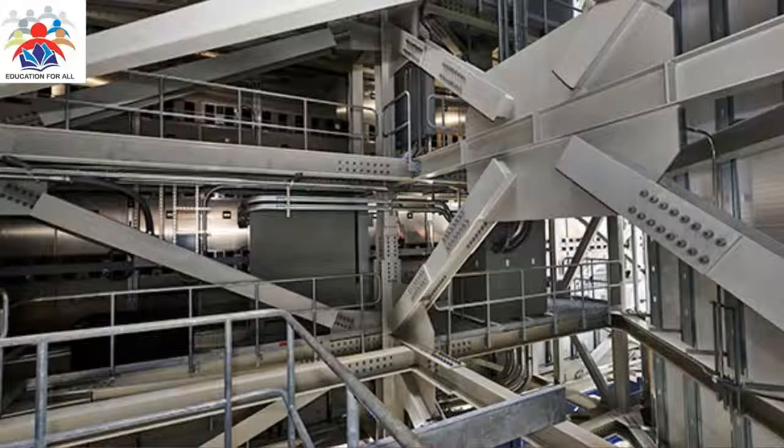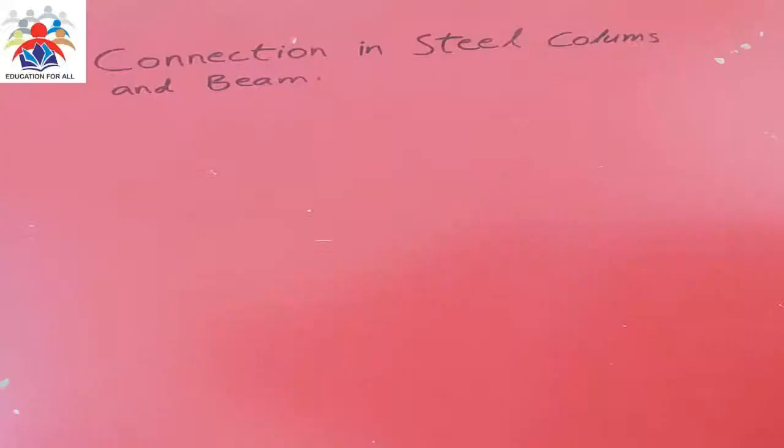Hello and welcome to my YouTube channel. In this video I am going to explain about steel connections and steel joints. We normally use these types of steel connections in order to connect different types of plates or different types of members. These members could be column to column or beam to beam in steel structure buildings.